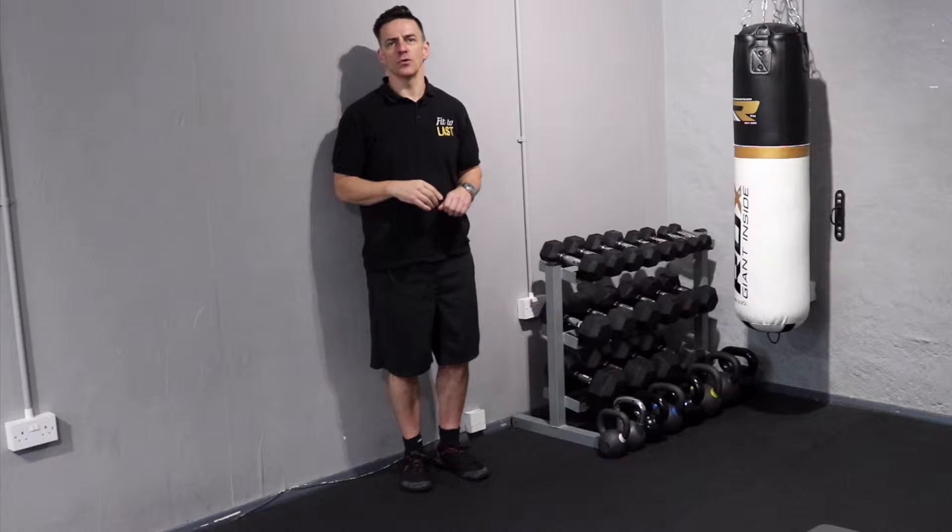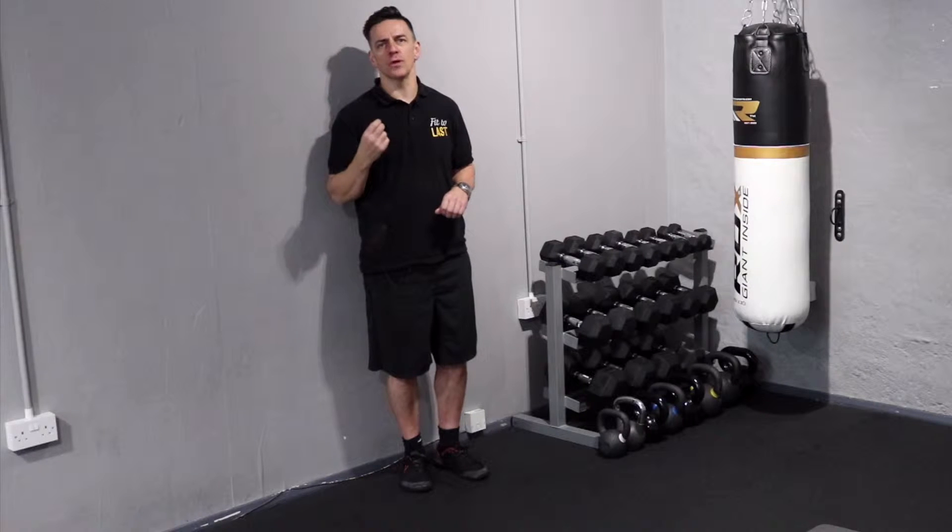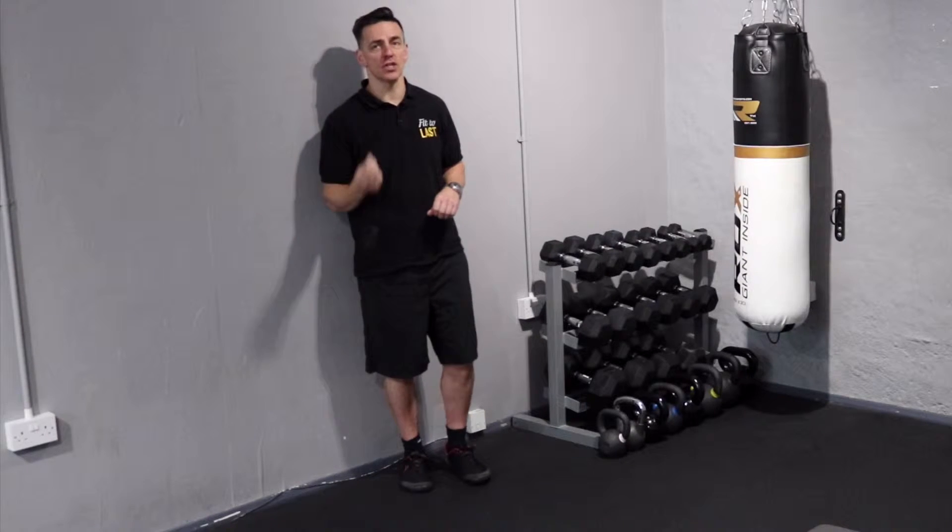Hi guys, James here from Fit2Last. Hope you're doing well. So today I'm going to look at an exercise to help you improve or alleviate shin splints.